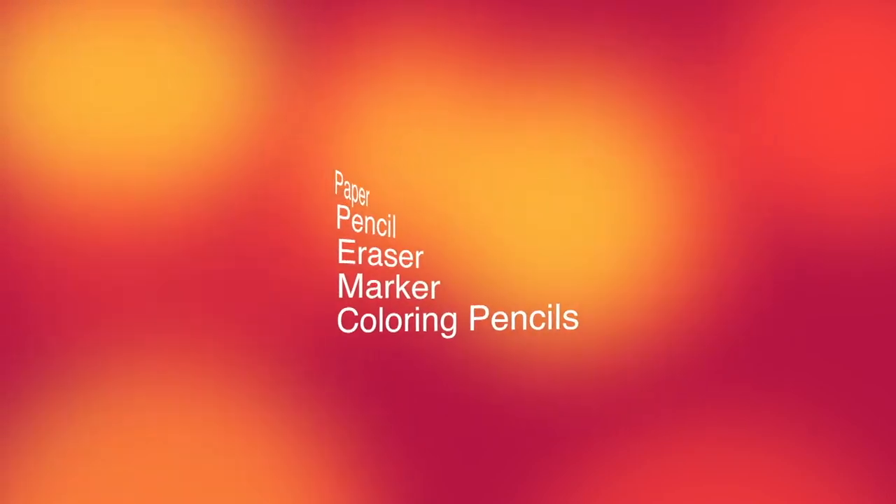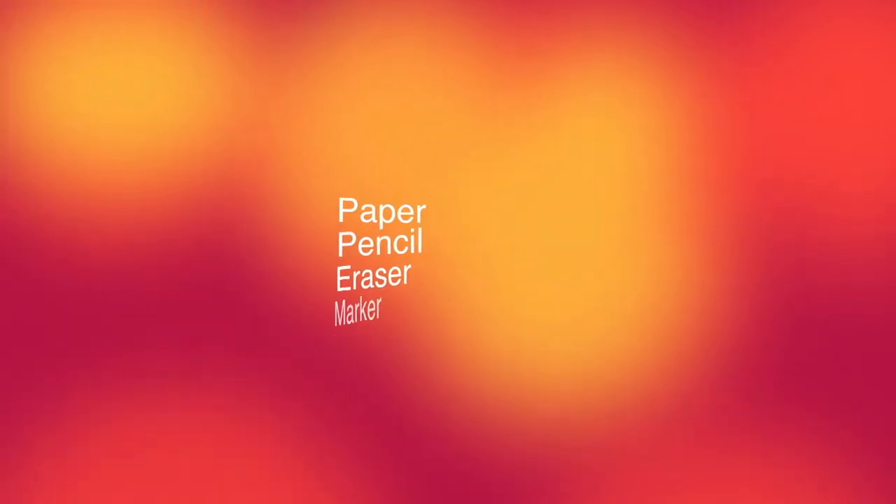The art supplies that you will need today are paper, pencil, eraser, marker and colouring pencils.